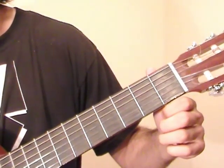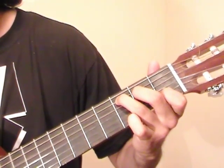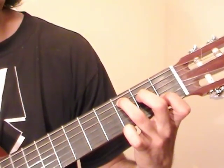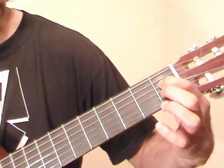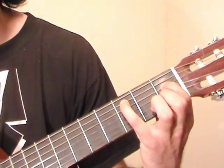In bar 9 of Moonlight Sonata, we finished off with a C major chord. Now we're going to switch into a C minor open chord. For that, the index finger comes up to the 1st fret of the D string, middle goes to the 1st fret of the B string, and pinky goes to the 3rd fret of the A string.